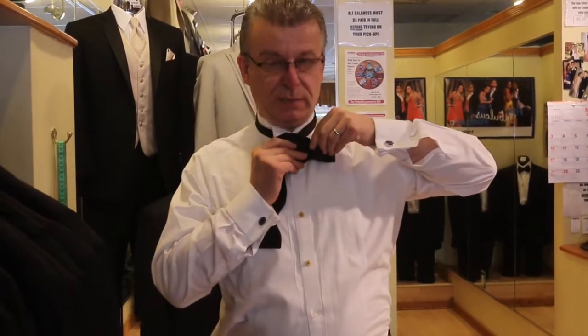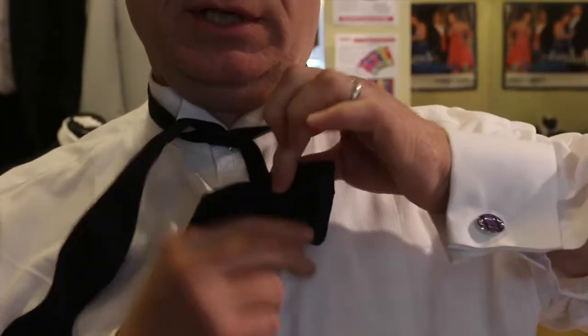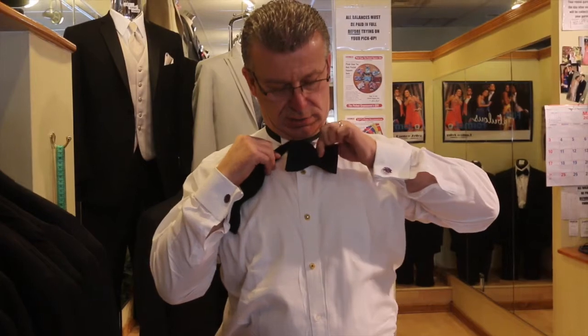With the smaller side, you're going to make the bow tie shape — you're going to fold it in half and make the bow tie. This is where it gets a little complicated.